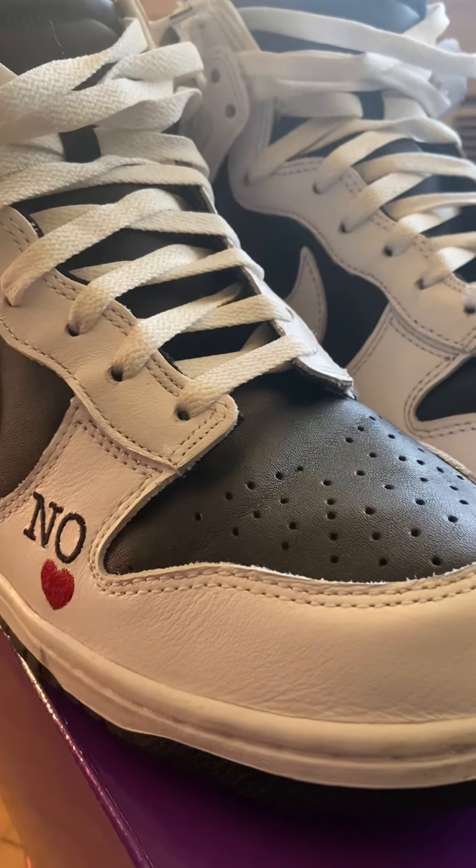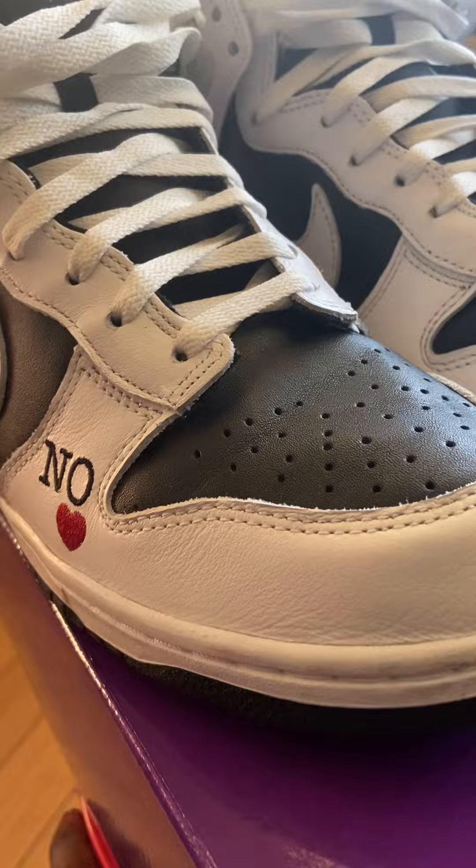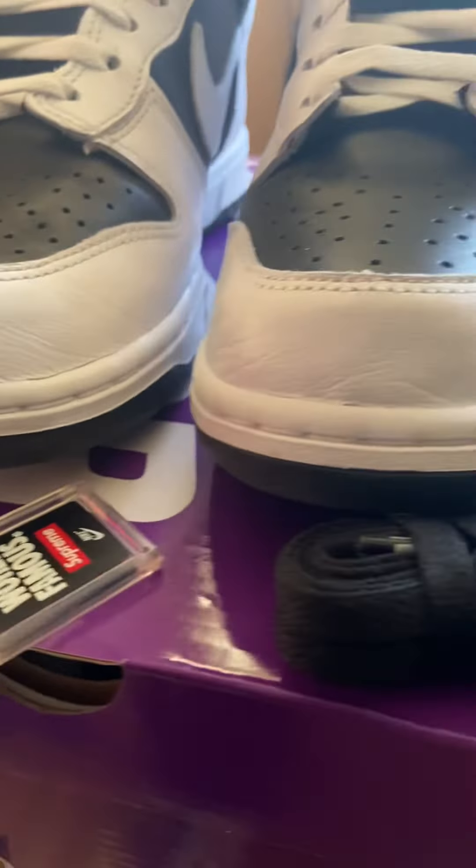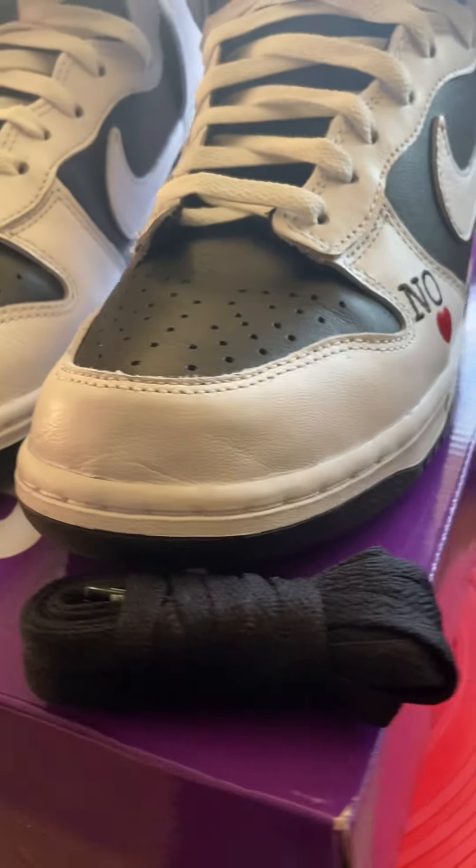These right here got the good leather — nice thick-cut leather. Came with the black laces, it's a little hang tag right here. We are quick 360.